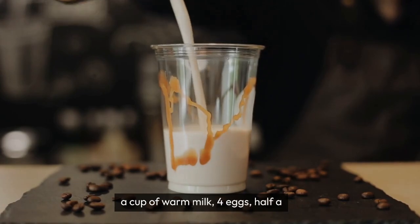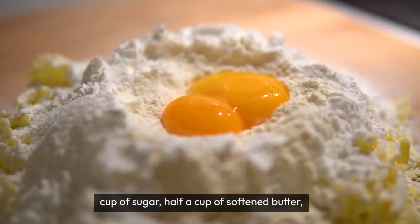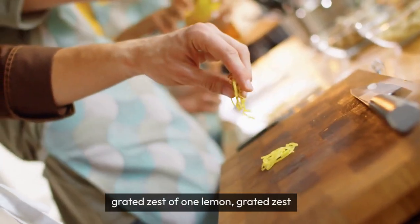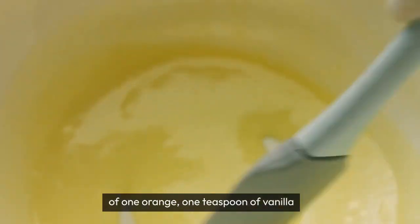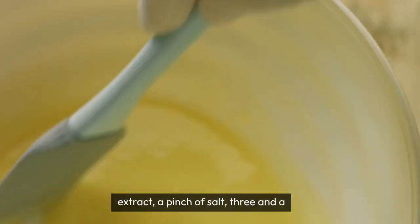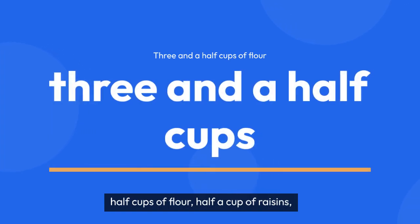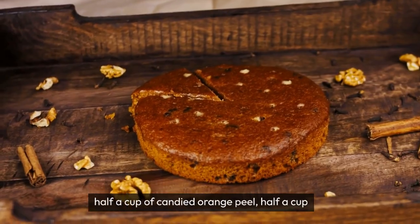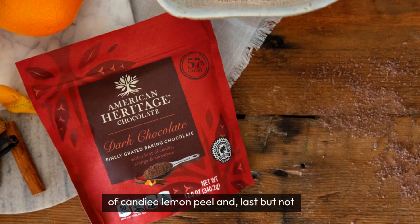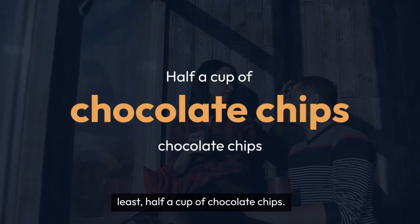A cup of warm milk, four eggs, half a cup of sugar, half a cup of softened butter, grated zest of one lemon, grated zest of one orange, one teaspoon of vanilla extract, a pinch of salt, three and a half cups of flour, half a cup of raisins, half a cup of candied orange peel, half a cup of candied lemon peel, and last but not least half a cup of chocolate chips.